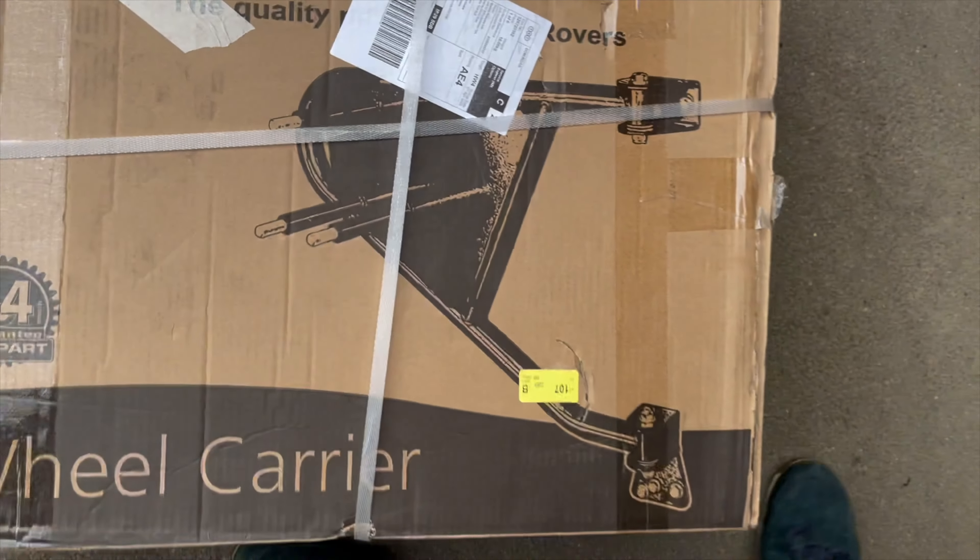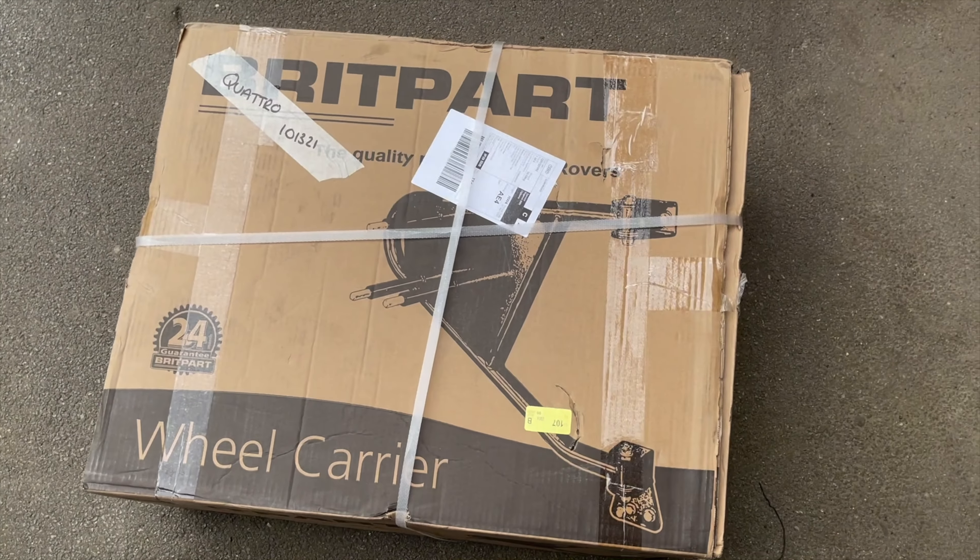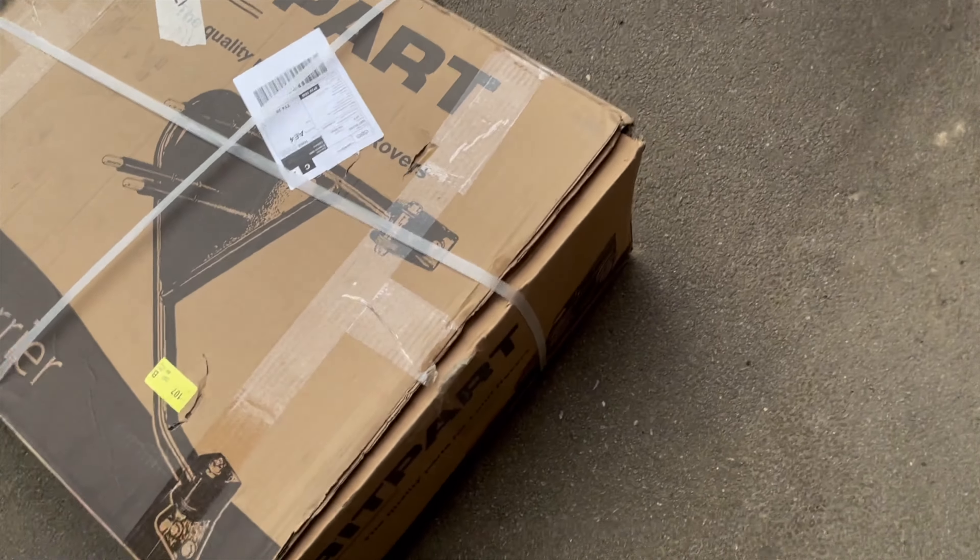This job was actually a fair bit harder and more time consuming than expected, but is easily manageable as a DIYer.